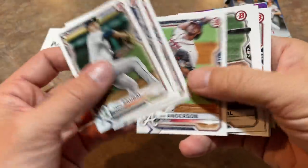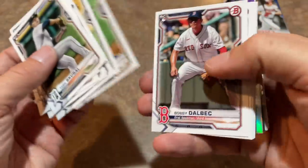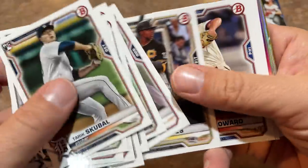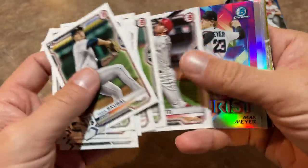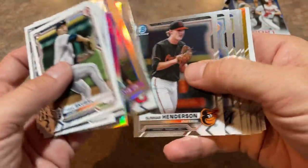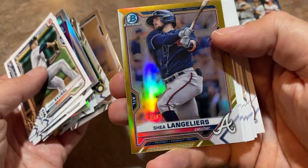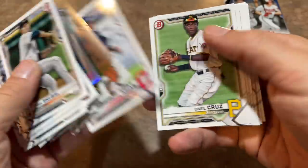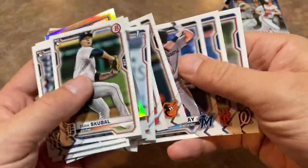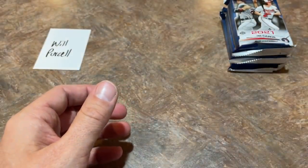There's Tarik Skubal. Nick Madrigal is a nice one. Garrett Crochet rookie card — he runs it up there 100-plus miles an hour. Nice run there of rookie cards. Joe Adell, Ke'Bryan Hayes, Max Meyer, there's Tatis. Here's our Chromes and we've got a Shea Langeliers out of 50 — nice gold parallel. We'll check out the bottom stack. We have yet to find Austin Martin, so I'm hoping I can reverse jinx the box and now they will give us an Austin Martin. We shall see very soon.